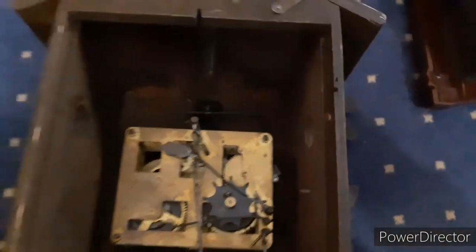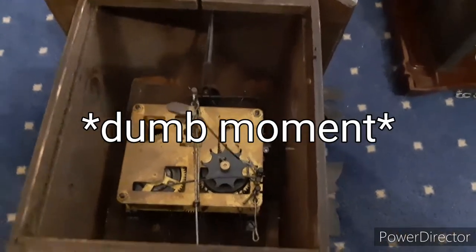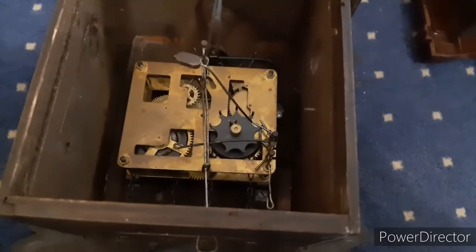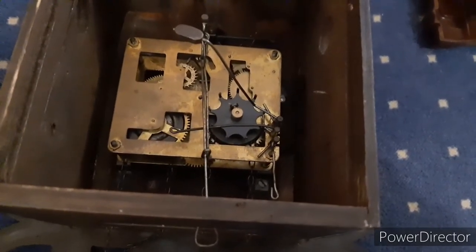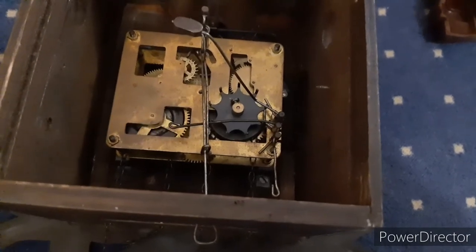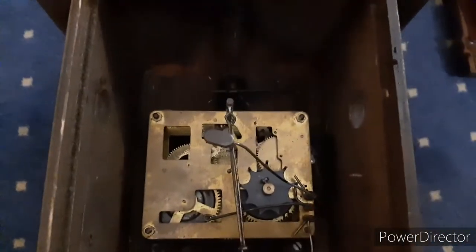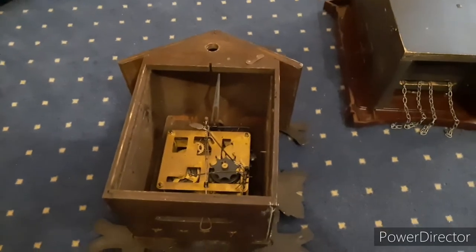When I do a video about my Romanian single-train well clock, I'm going to show a better look at that escapement. Here is the strike side with rack-and-snail striking. The bellows are not installed. That's pretty much all about this one.